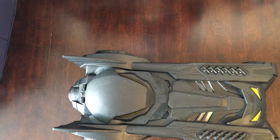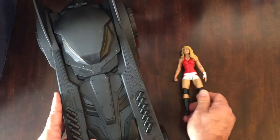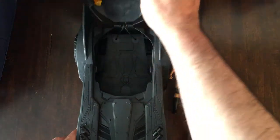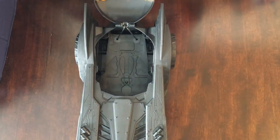Grab a WWE character here — grab Trish Stratus — and you can see how big the Batmobile is in comparison. So it's made for like those Titan type figures, the 10-inch or 12-inch line they came out with.